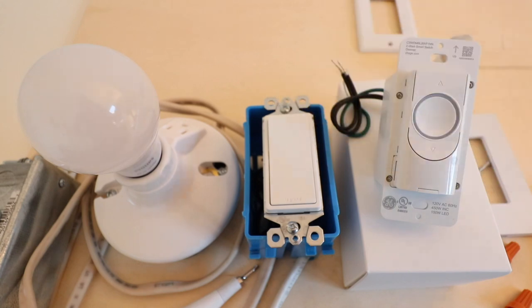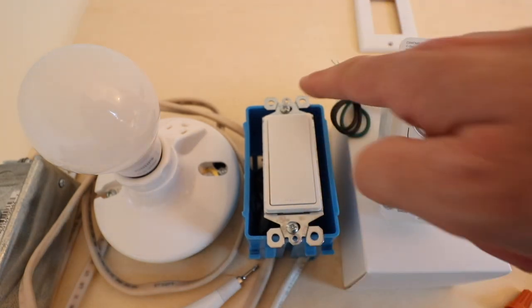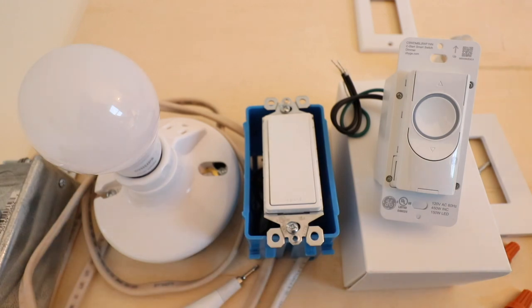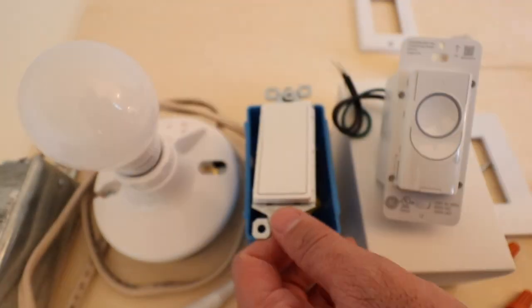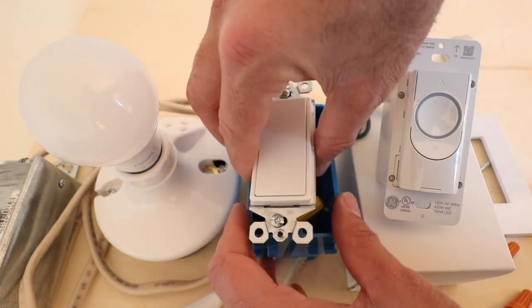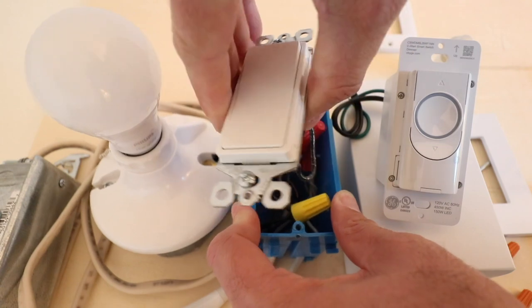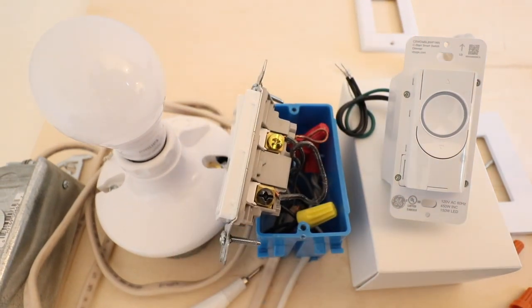Just an extra measure of safety. The next thing you need to do is remove the existing switch from the junction box. Take those two screws and remove them. Now that the screws have been loosened from the junction box, you can pull the entire switch out, which makes it easier to work on and remove the existing wires.